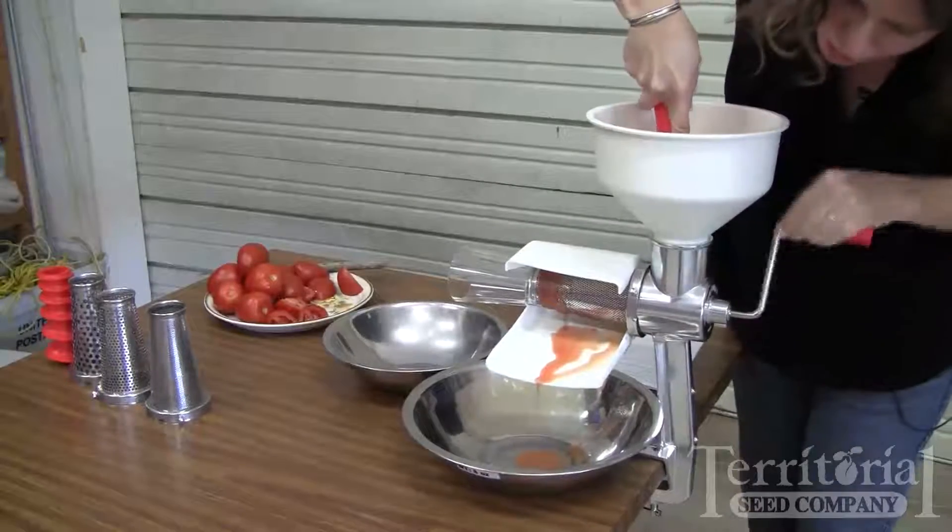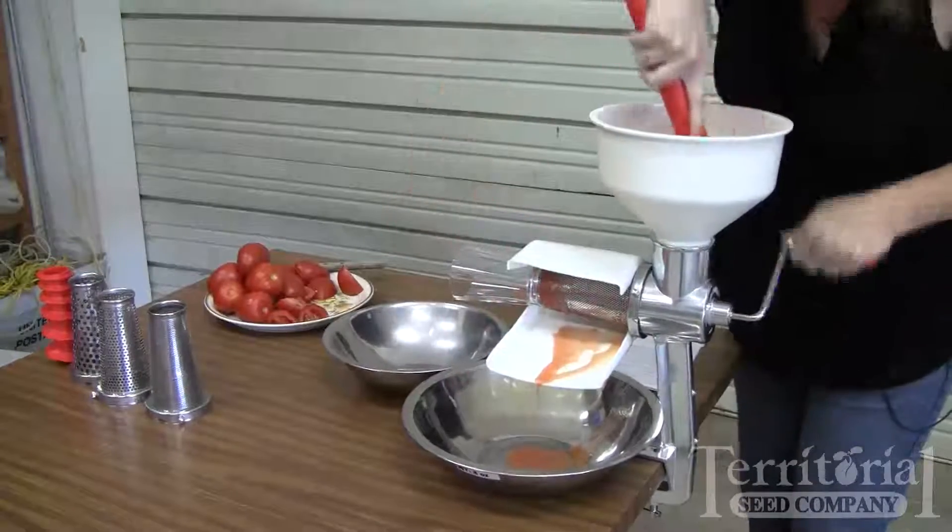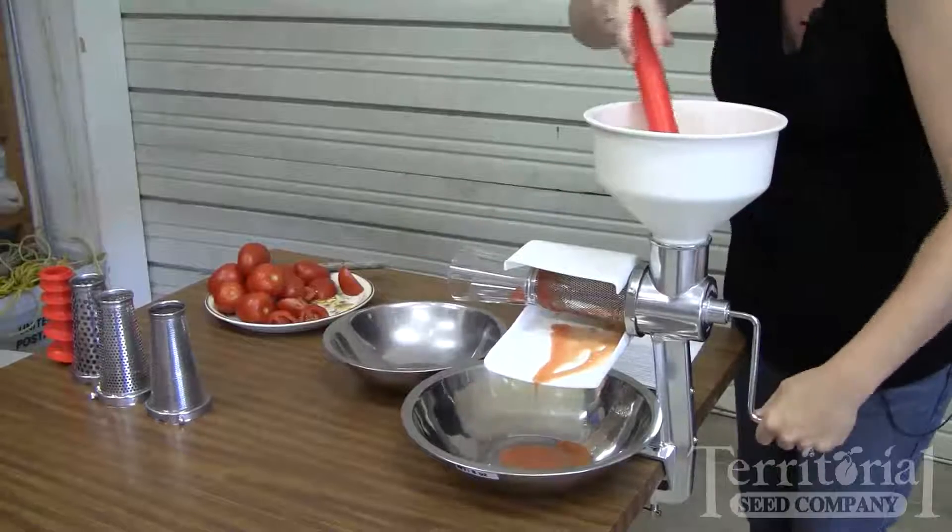The sauce is going to come out right through here, and your seeds and your pulp are going to come out over here on this side.